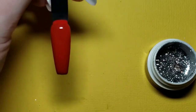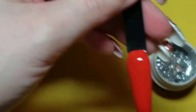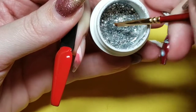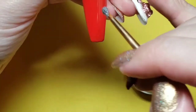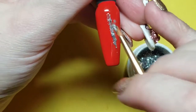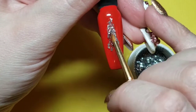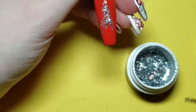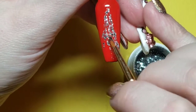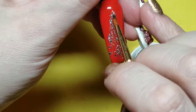I'm going to take a stumpy art brush and apply my silver in the shape of a tree — a triangle from however high up on the nail you want it — going straight down to both sides of the tip. I'm spreading it out because I still want to see the red through the silver glitter, but still have it a little more concentrated. Like a silver Christmas tree.